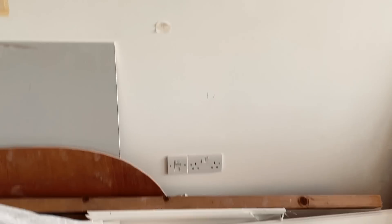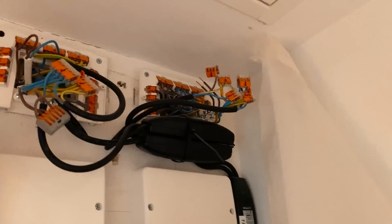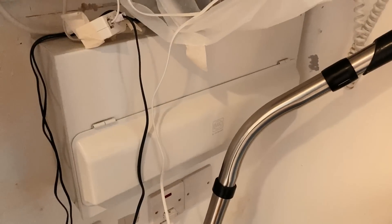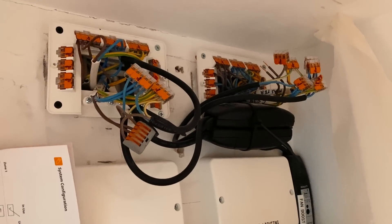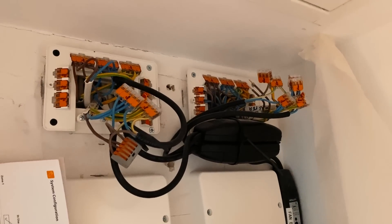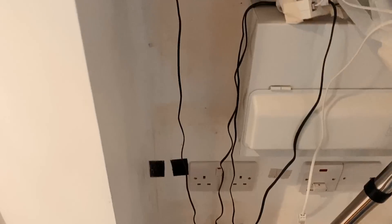We've got some alterations to do to the sockets as well - extra sockets, getting rid of some sockets, bits and pieces. The current setup here has these connection boxes just temporarily running everything, with all the feeds out. The distribution board is under here - it's an all-RCBO distribution board - and all these feeds are going to be connected up as permanent lives going out to the various zones. There are probably two lighting circuits in total. There's also a doorbell which we need to sort out, lighting needed in here, and we're going to put an emergency light in next to the consumer unit.